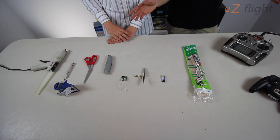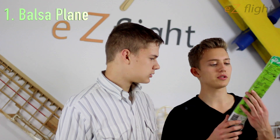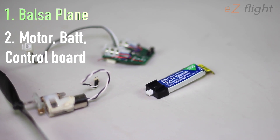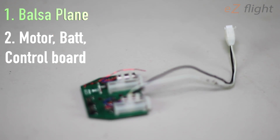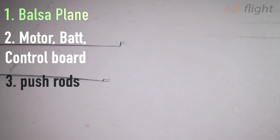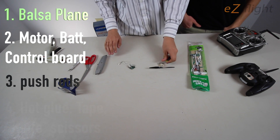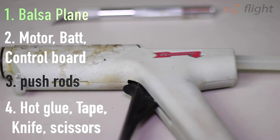Here on the table we've got everything we need for this project, and we have links in the description if you'd like to get any of these items individually. First you've got your balsa wood plane — you can basically scrap the propeller and the rubber band, and you can get this at your local hardware store. Then we've got our motor, our battery, and our little receiver servo set. This comes in pretty much every DSMX Horizon Hobby micro aircraft. You'll need some thin music wire for your pushrods, around one to two millimeters. You also need some basic tools: a razor blade or utility knife, scissors, tape, and a hot glue gun.